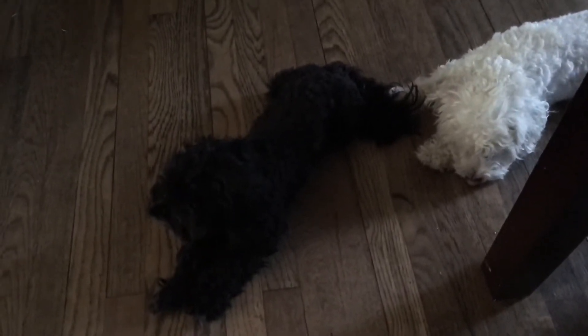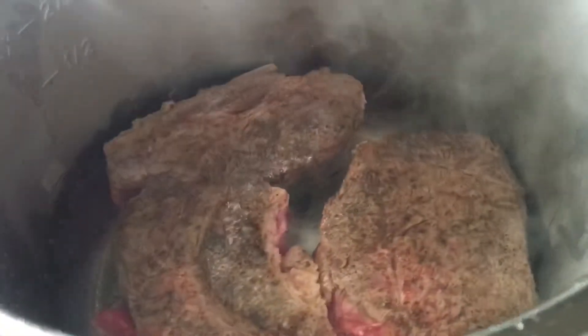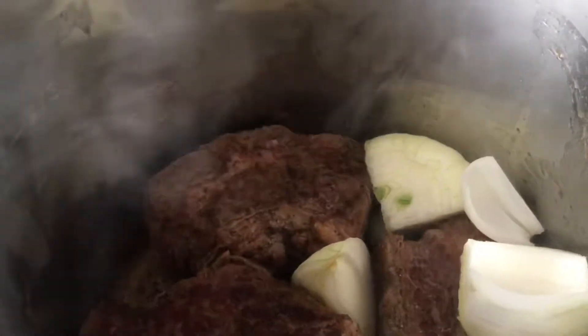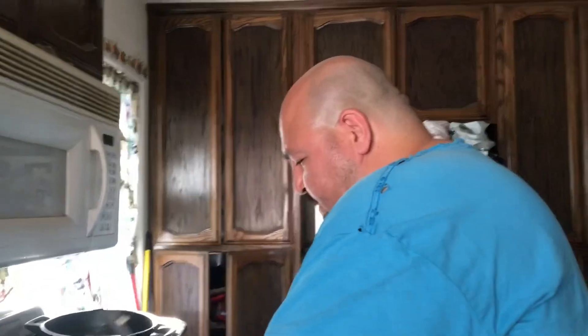They're waiting for the roast beef to be done. Hi babies! I'm throwing these in a little bit early. I'm not going to sauté all the vegetables — just the onion — because I like eating sweet onion once it's cooked and it's soft.